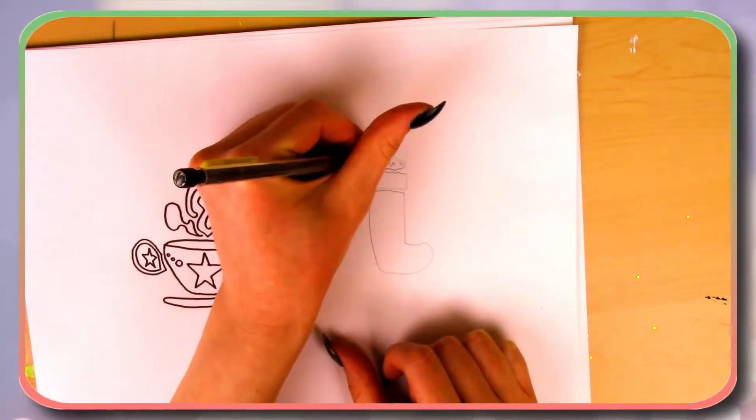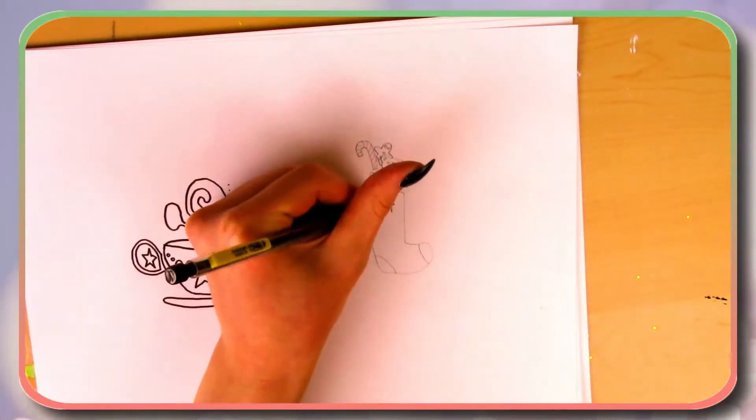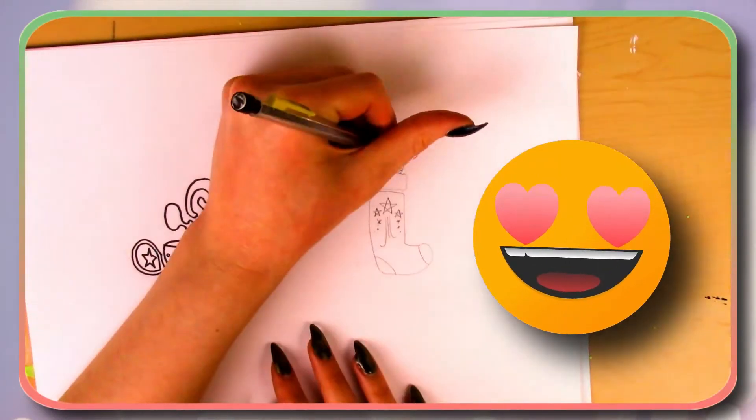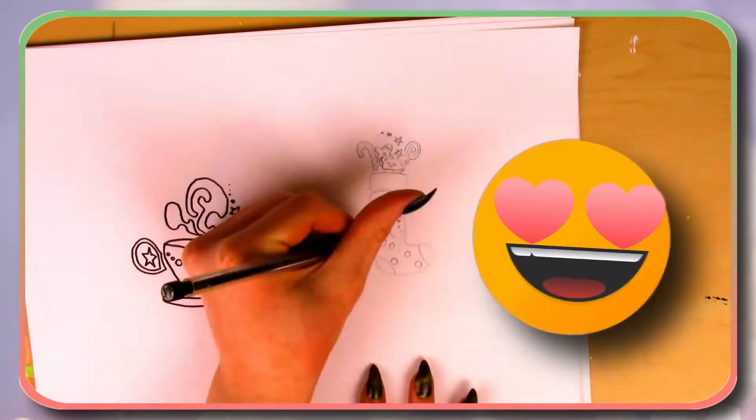Let me know down in the comments what your go-to Christmas hot beverage is. The second design I chose was of course a Christmas stocking. When I was younger, Christmas stockings were one of my favorite things ever — it just had a little bit of everything in it and it was so exciting to unpack.